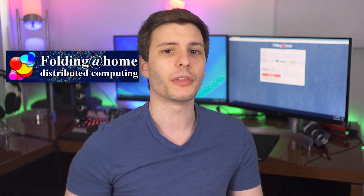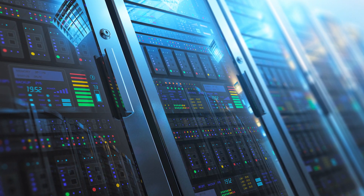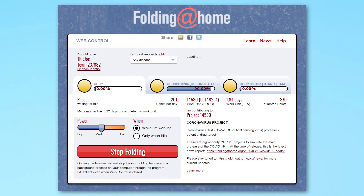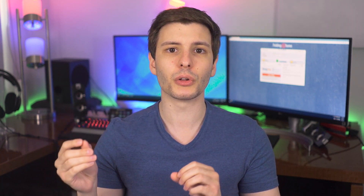I actually have it running in the background right there, you can see. If you're not familiar with Folding at Home, it was basically started at Stanford University back in the year 2000, and it essentially lets you contribute your computer's GPU and CPU processing power to do medical research. The Folding at Home project has directly contributed to research that's been used in over 200 scientific journal articles that have been published.